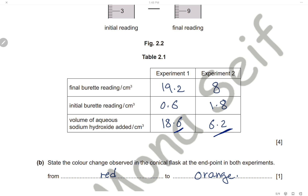The color change observed in the conical flask at the end point in both experiments: the starting color of methyl orange is red because in hydrochloric acid (acidic medium) methyl orange is red. The final color at the neutral end point is orange. So the color change is from red to orange.